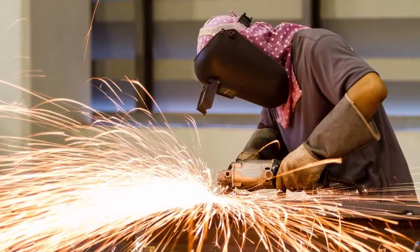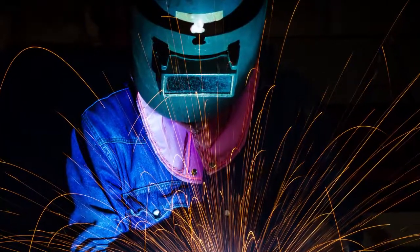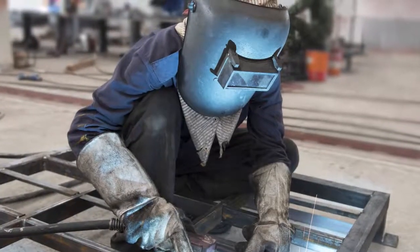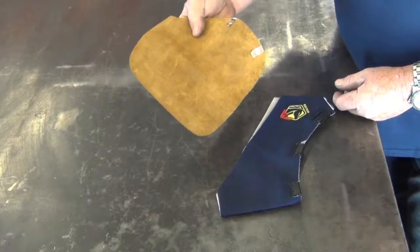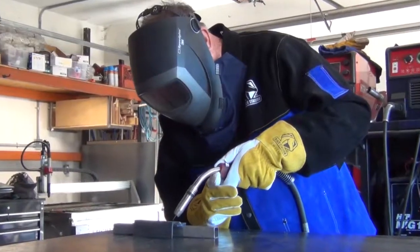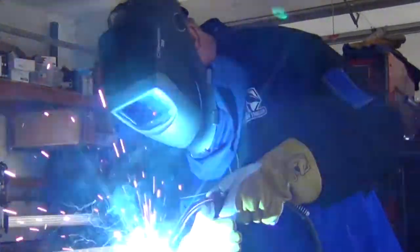The Welding Helmet Bib is an important helmet accessory, adding extra protection from sparks and heat. Welders have often resorted to a DIY bib, rather than paying too much for an overpriced square of fabric or leather. Black Stallion just reinvented the helmet bib from the chin up with our new AH2140.